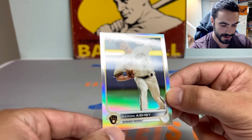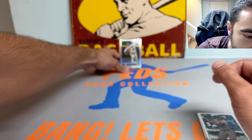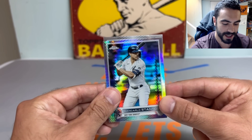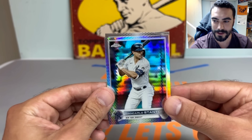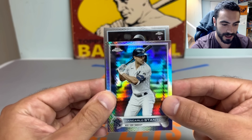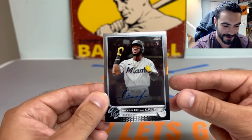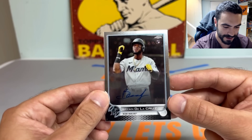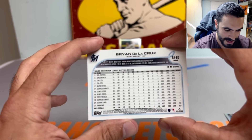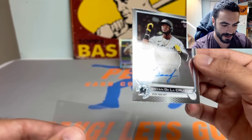Let's pull from the back — oh, really nice one right there: Aaron Ashby refractor rookie card. I'm pretty high on this kid, we'll put him on a stand. Let's see who the first hit is. They also included veteran autos for the first time ever in Topps Chrome. Looks like we got a rookie auto — that's Brian de la Cruz! Nice. First autograph: Brian de la Cruz rookie auto. One of the better ones to get, so that gets us started.